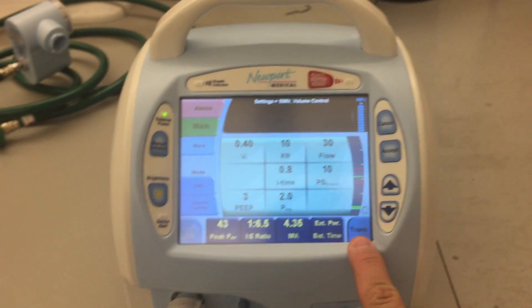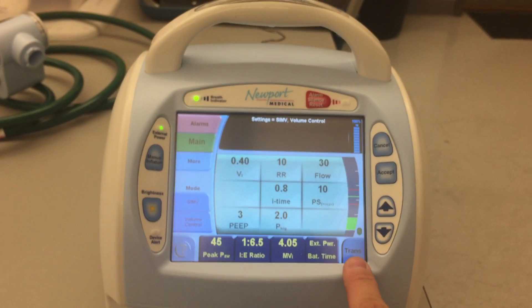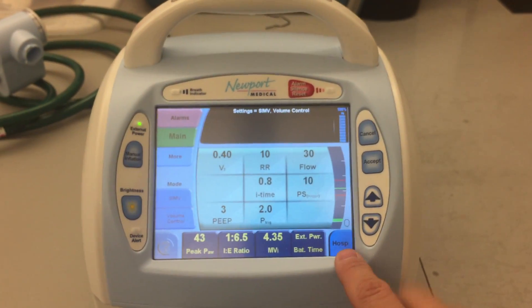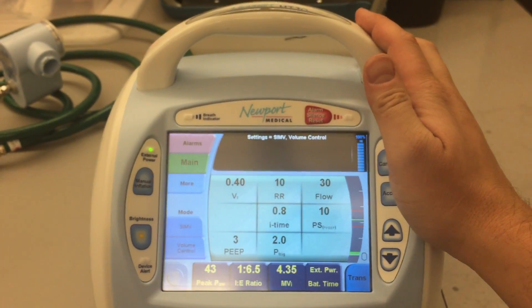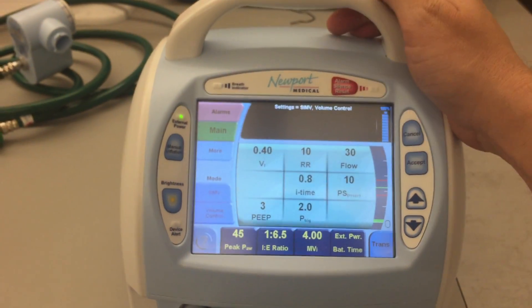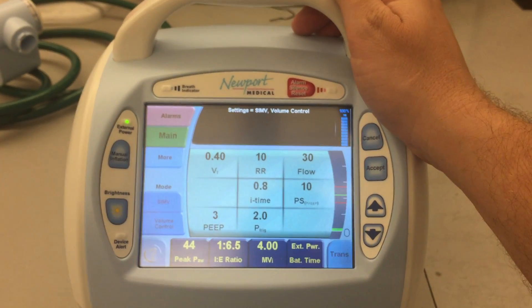This option here tells you what mode you're operating in — it says Transport right now. You could also just hit Hospital or Basic. The big difference is that Transport mode allows you to calculate how much time you have on your oxygen, your high-pressure oxygen source.